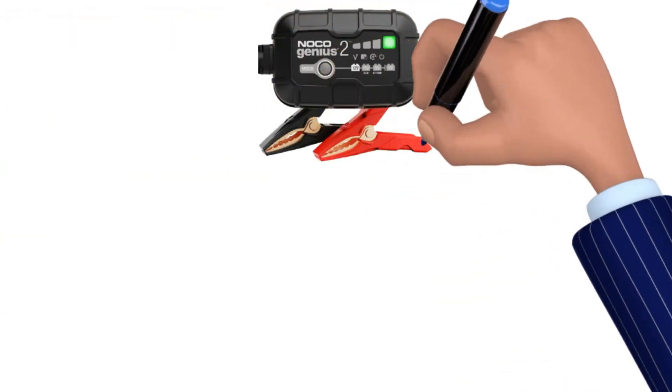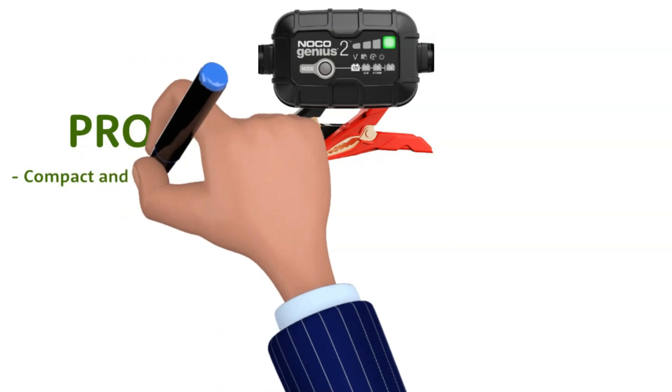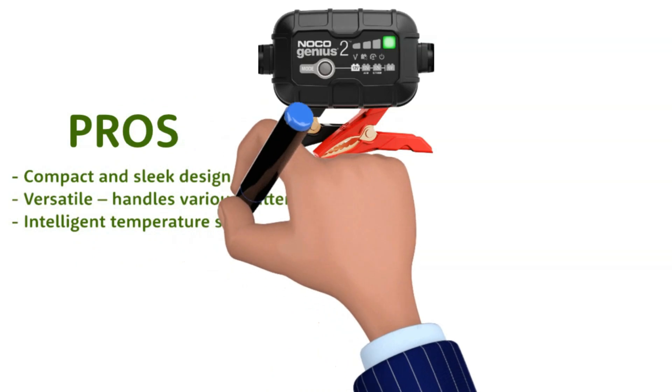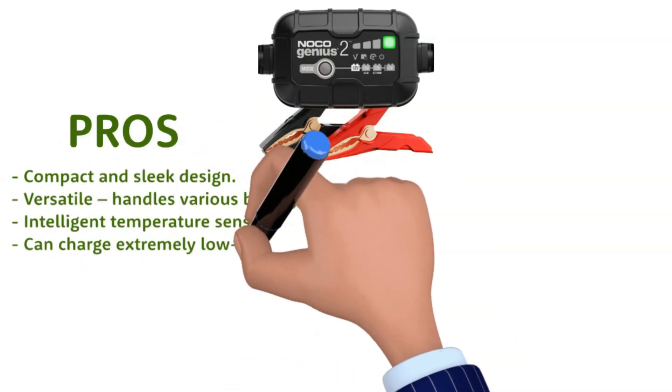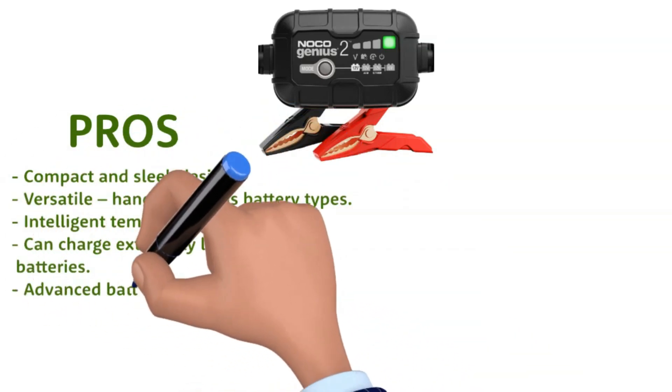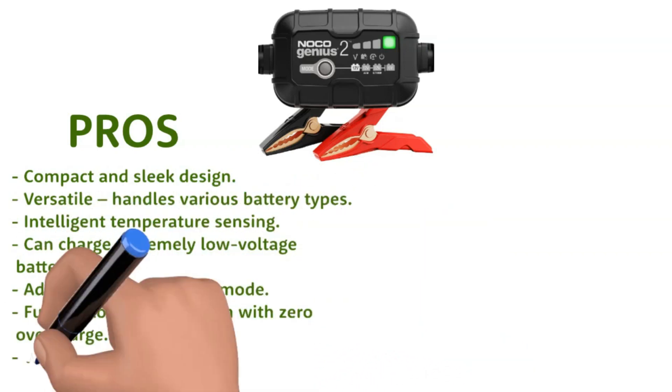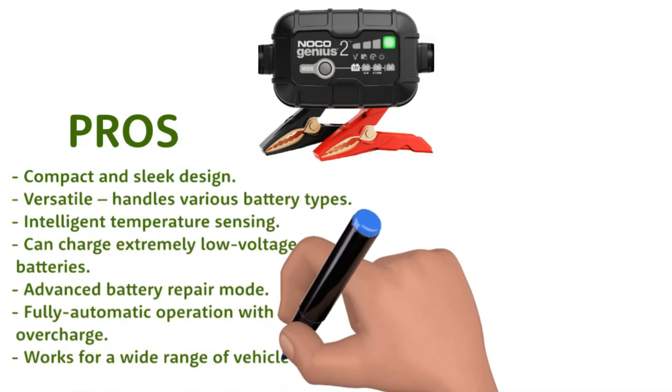Pros: compact and sleek design; versatile, handles various battery types; intelligent temperature sensing; can charge extremely low voltage batteries; advanced battery repair mode; fully automatic operation with zero overcharge; works for a wide range of vehicles and equipment.